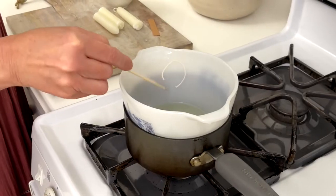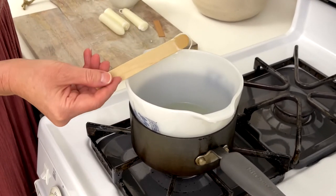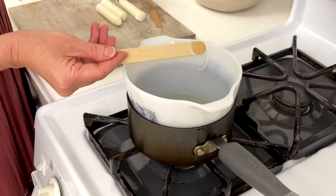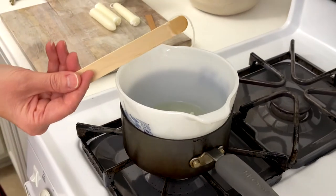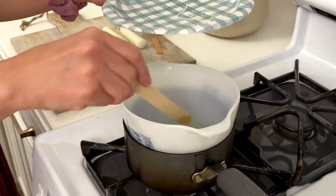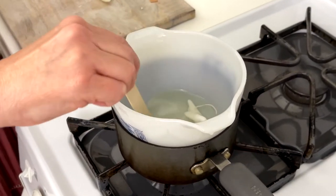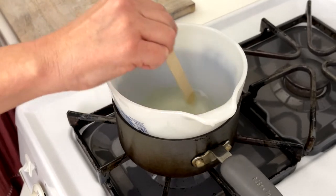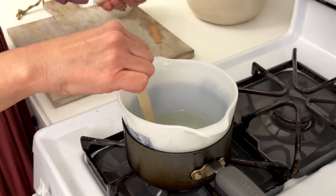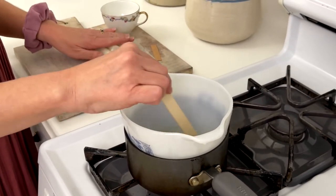As it melts, the wick will come out of the candle. Just pick it up with your stick and place it on a paper plate that you can throw away. Keep stirring your wax until it's completely melted, then add the second taper candle into the wax and melt it too — you'll need two taper candles to fill up a teacup.